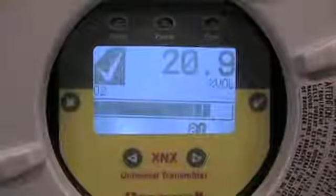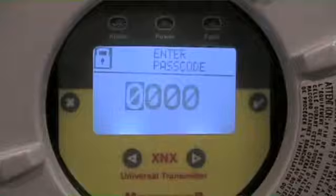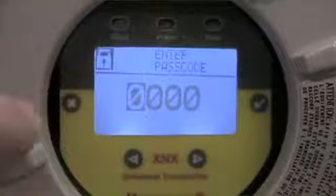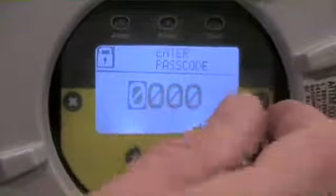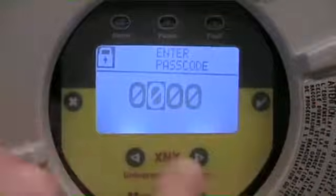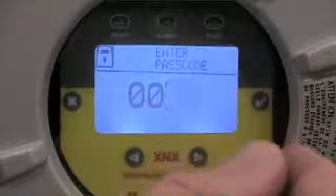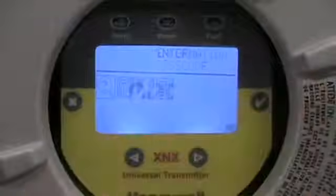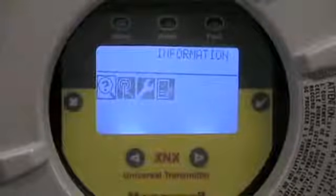All these capabilities can be executed on the XNX transmitter without the need for any calibration or test gases. To enter the password, I'm going to use my magnet and trip over the check mark — that gets me to my passcode level. The default is zero zero zero zero. To index to the next variable you simply wave across the check mark. If you had changed your password, you'd use the left or right arrows to index the number up or down. In this case we left it at the default zero zero zero zero.